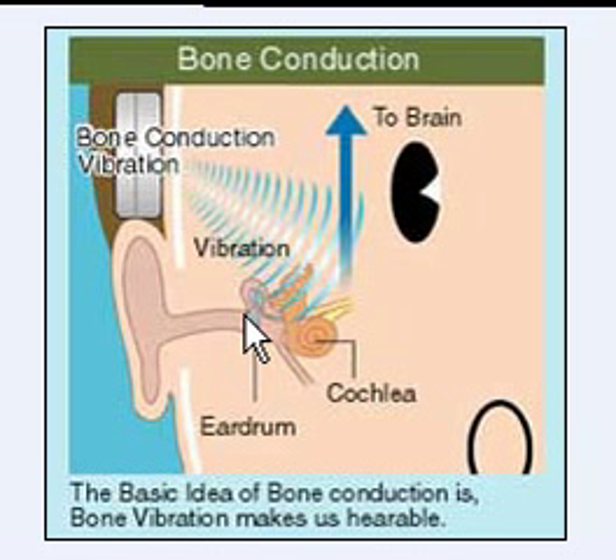So thank you for the question on how it works. We hope this graphic and little video helps answer your question. Please visit us online at www.waterproofmusic.com to learn more about the audio bone headphones or to make a purchase.